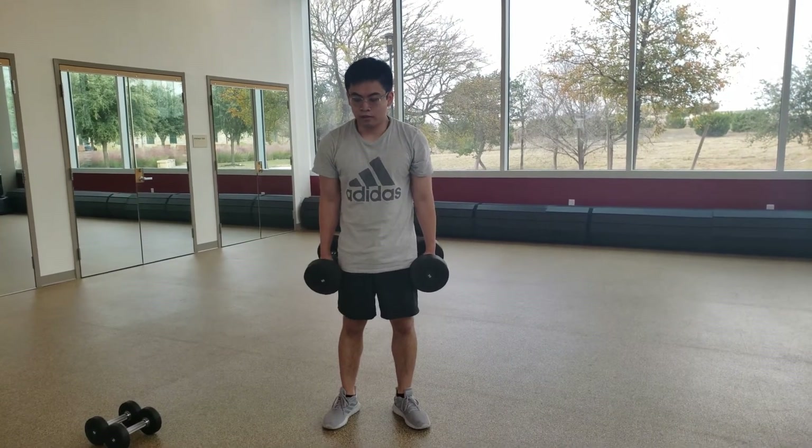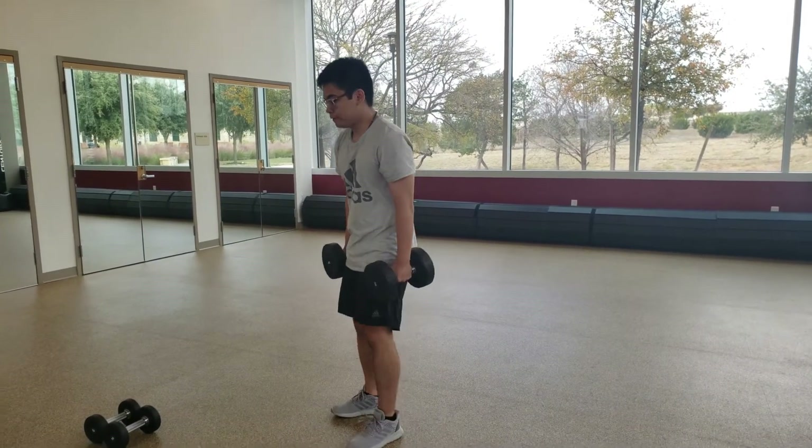For our first workout, we will be doing 20 hammer curls. Make sure to have a controlled movement.